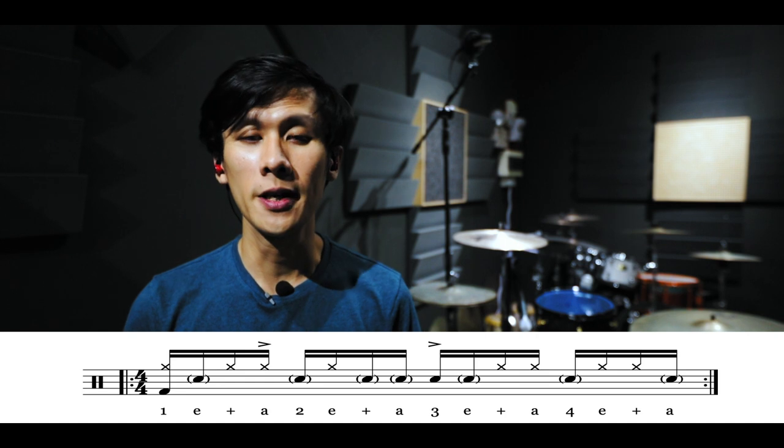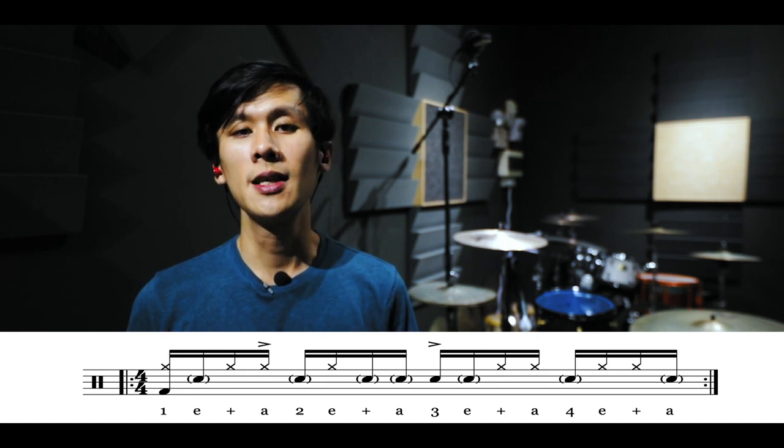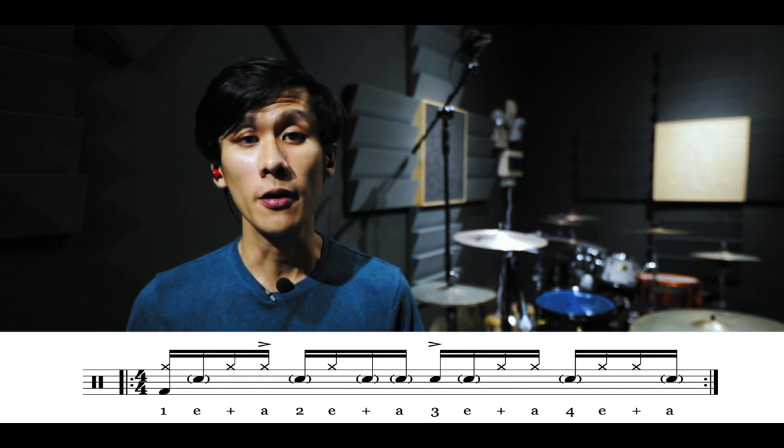Hi guys, thanks for joining us for today's tutorial on turning paradiddles into grooves. This is our first lesson in the Creative Paradiddles tutorial series. Today's groove is made up of paradiddles and is pretty simple — that's what makes it so great. I played this groove on one of my previous videos and received a request to break it down, so here it is.